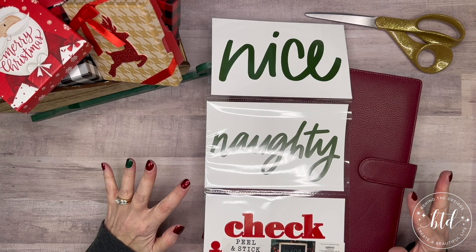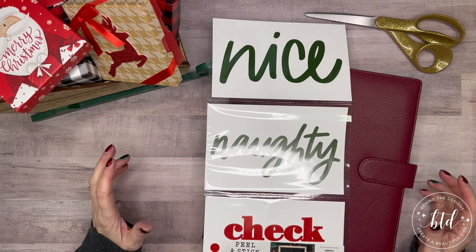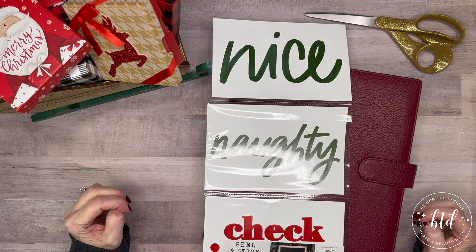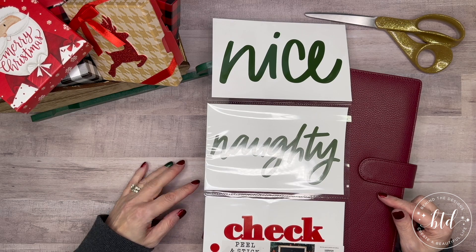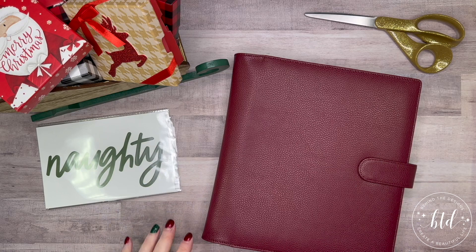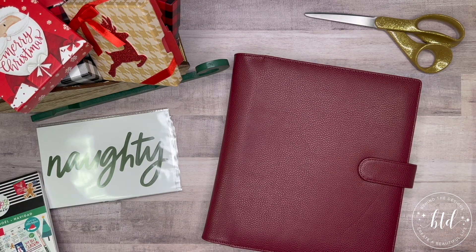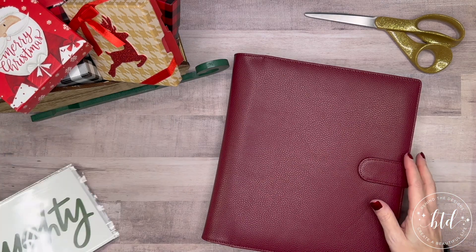It has 'naughty,' 'nice,' and 'check it twice.' I want to make this into a Christmas naughty-and-nice list sheet for the extension I have in my planner. Let me get out the page I'm planning on using and we can dive right in.